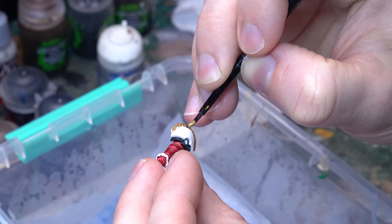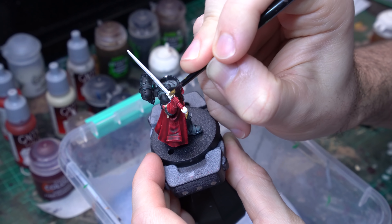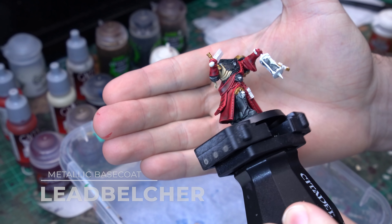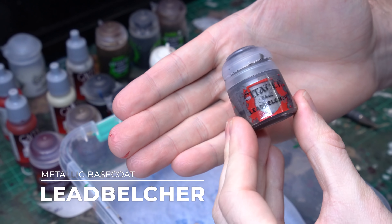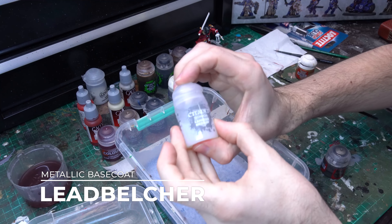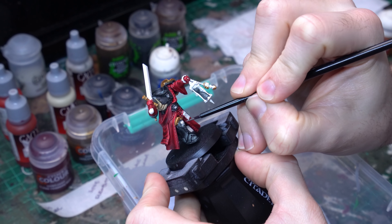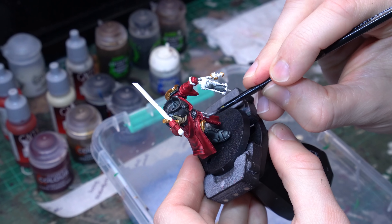The third and final contrast layer to go down will be Skeleton Horde, another one of my favourites that applies really evenly and looks particularly good over Wraithbone. We're going to hit all of the parchment and scripture details on the model — the purity seals, the piece of scripture that wraps around his right arm — but there's also a section of armour plating just underneath his right breastplate that we're going to highlight with bone as well. It's nice to bring in a few little bone regions here and there; we've got a quite dark, dour model with the darker red and the black, and these little bone pops create some nice contrast.